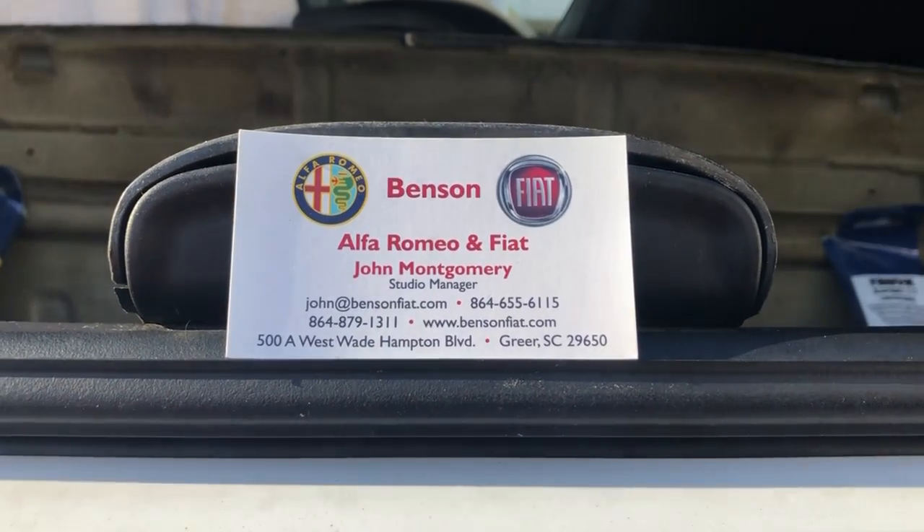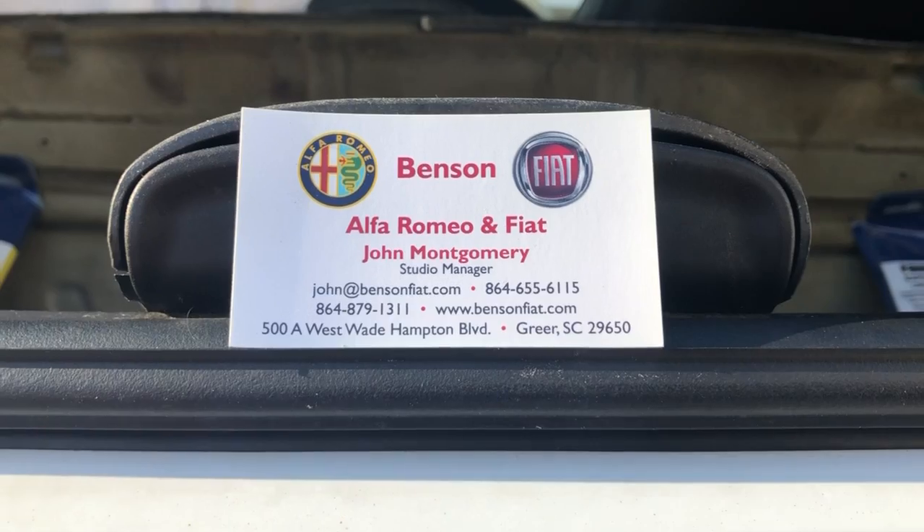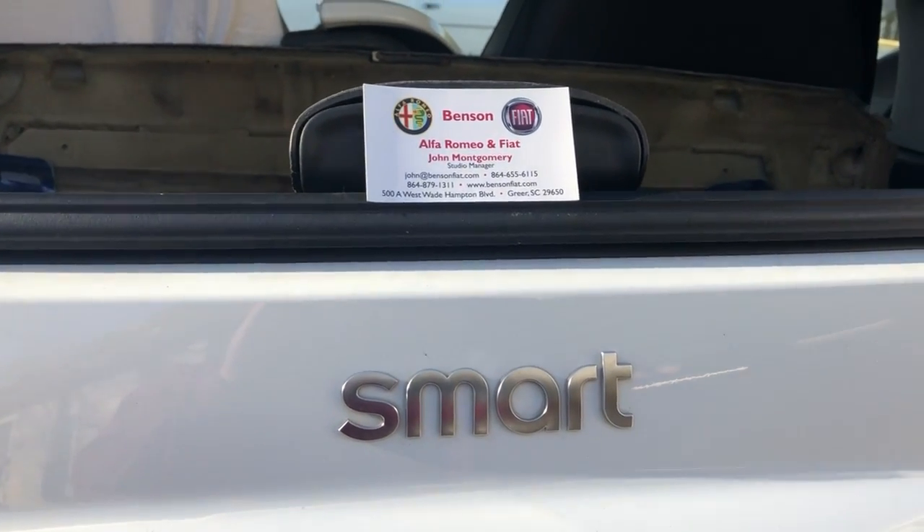Hi folks, John here from Benson Fiat and Alfa Romeo in Greer, South Carolina. There's my card and contact information. I'm going with part two here on the smart exhaust system project.